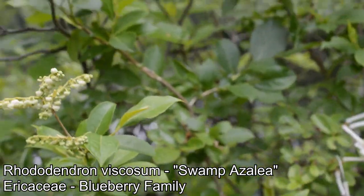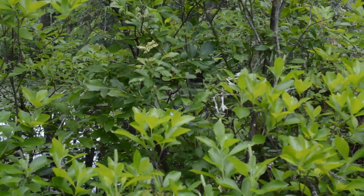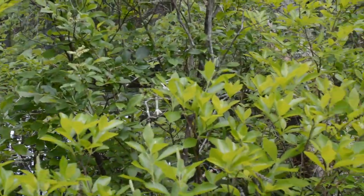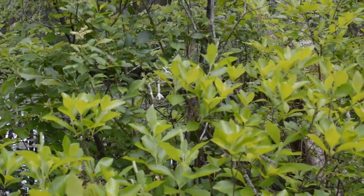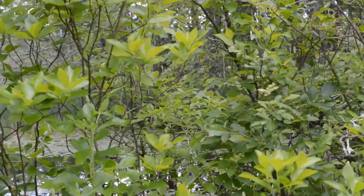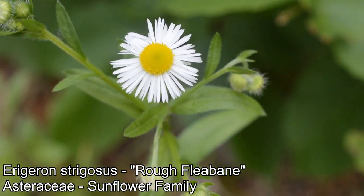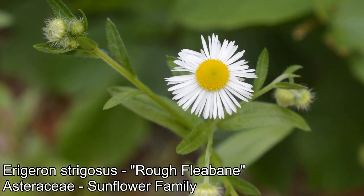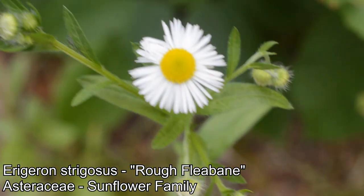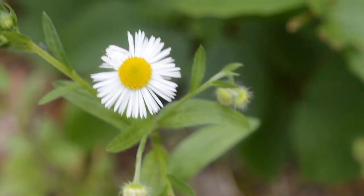And then Rhododendron viscosum coming up here too — not one to miss the ericaceous party. You could almost cruise by here, and unless the rhododendron caught your eye, see nothing but a wall of foliage. But in fact you get three closely related co-occurring species here, all loving the acidic wetland habitat. You also get a nice little Erigeron down here — a little fleabane, Asteraceae. A few more months before these guys are in prime time.